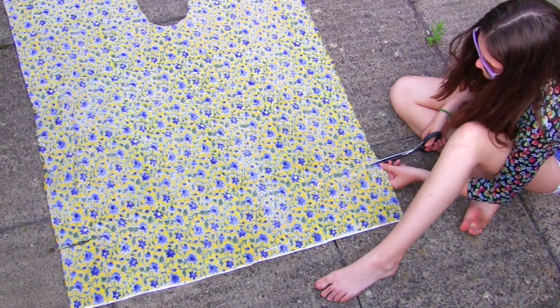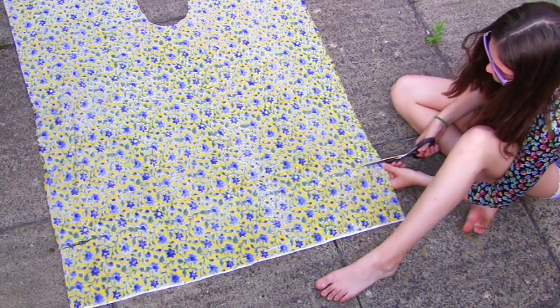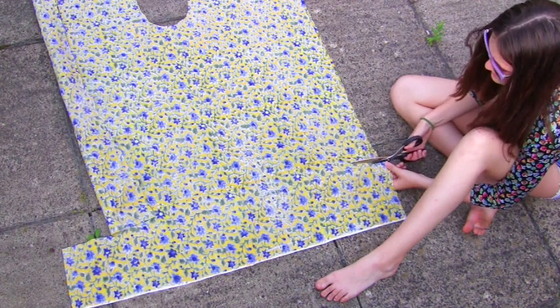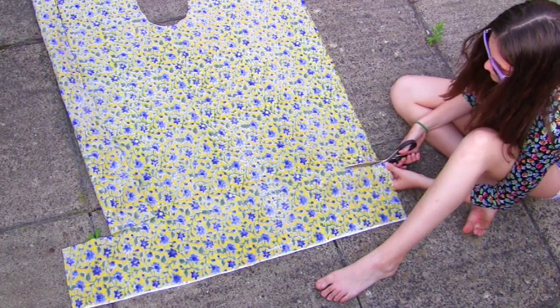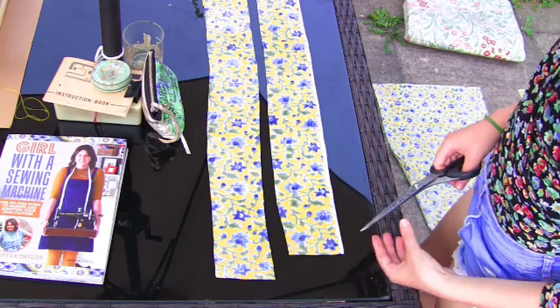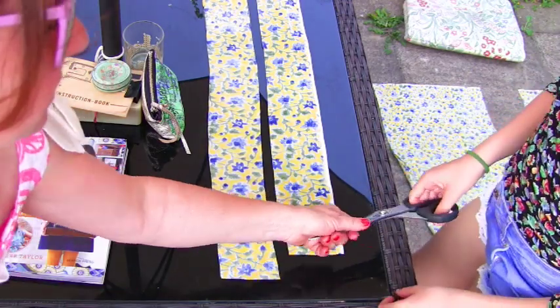Daughter is cutting out two long strips — she's first cutting out one big strip and she's going to half it. They are going to make up two waistbands with ties attached, hopefully. See where the fold is on your waistbands? I want a tiny little notch — like that, so it becomes like a little triangle notch.